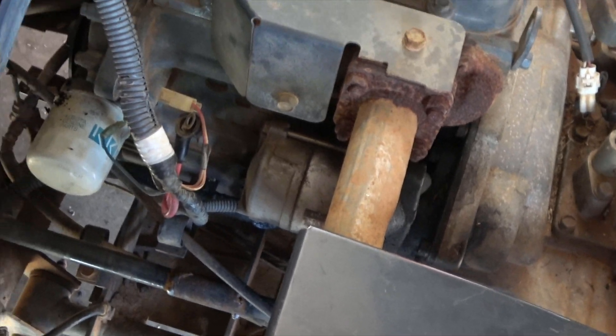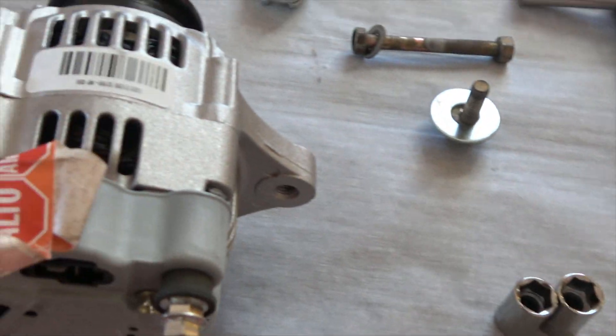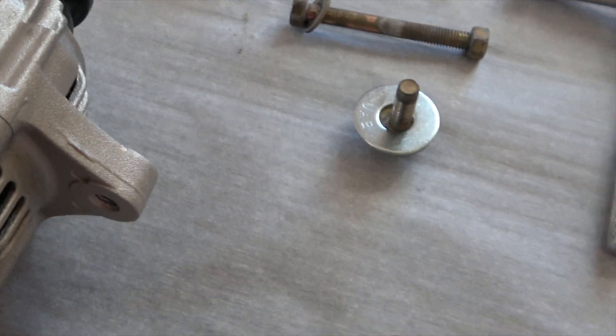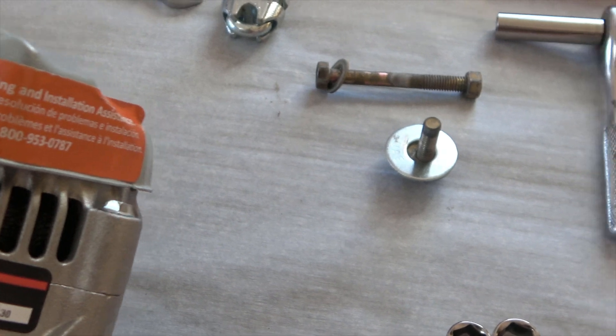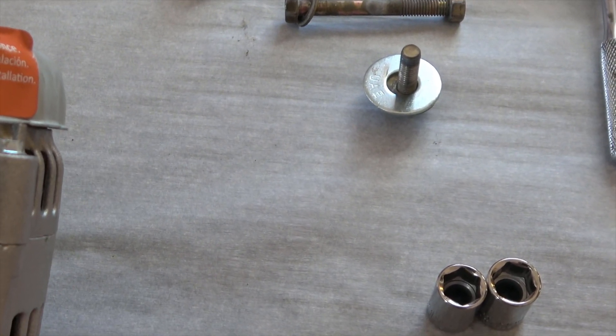I would have had a video of me taking it out, however it had failed. In failing, the pulley stuck and froze, messed up the belt, and broke the original one. This is the second one — it's a Wilson 90-29-53-40.